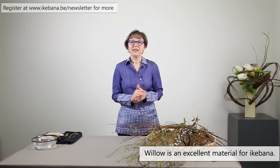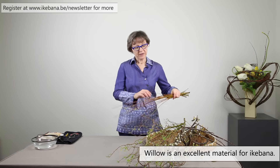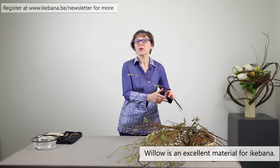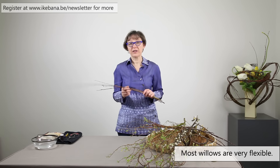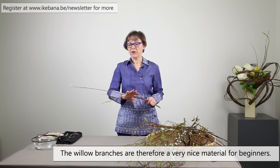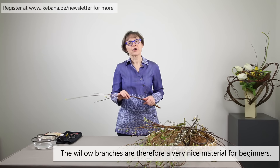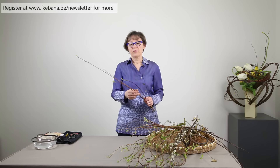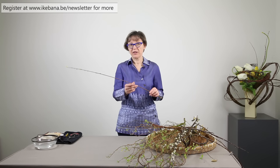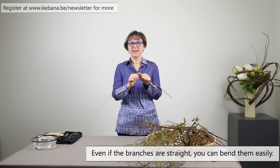You will see in the other videos how to use them, but what is very typical for most willows is that they are very flexible. That's why willow is also a very easy plant when you start with Ikebana. Most of them have straight lines, but because of the flexibility, you can bend them very easily.